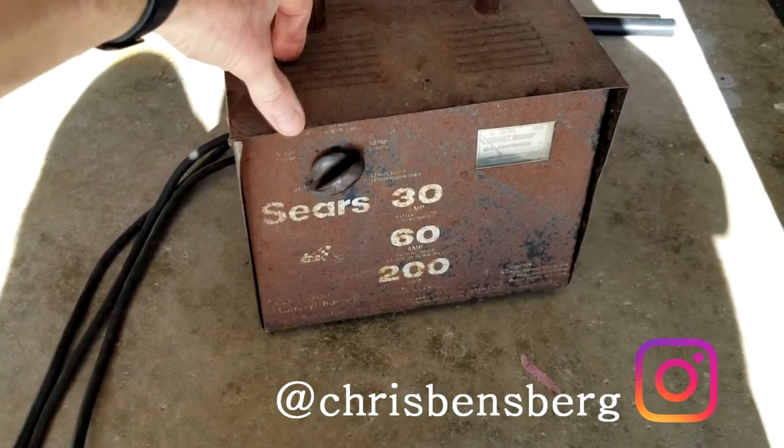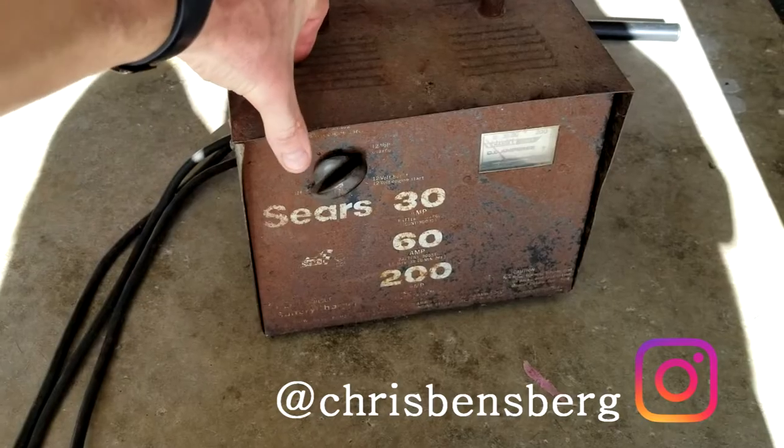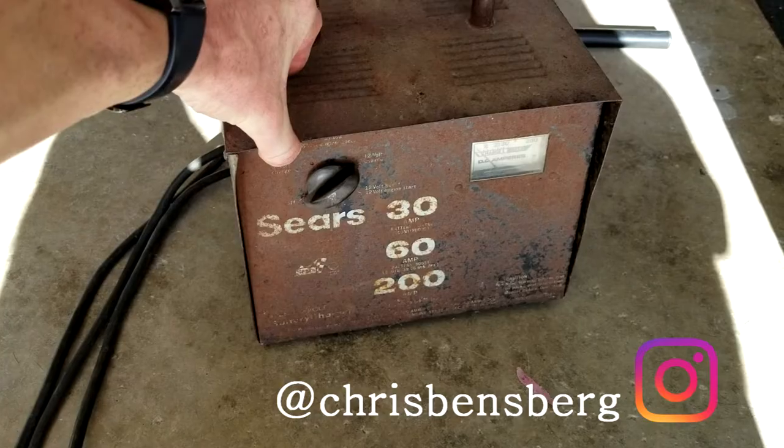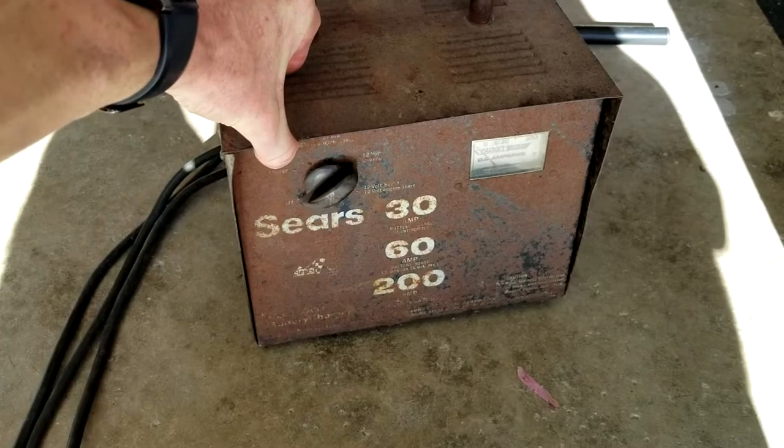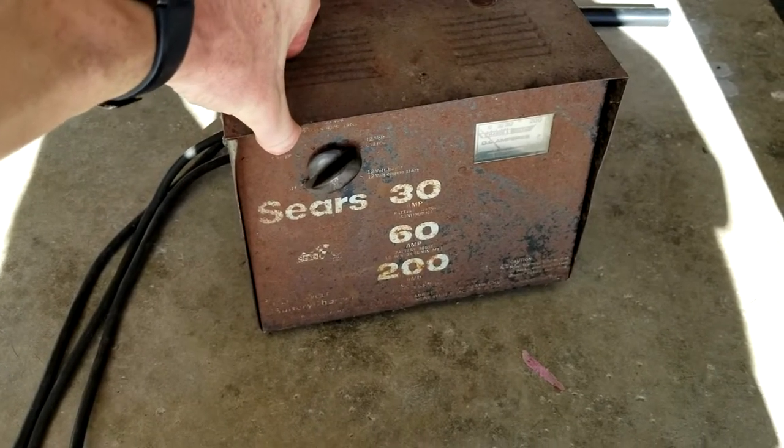Today's video I'm going to be showing you how to recharge your batteries on your golf cart manually. If you've left them off the charger, the trickle charger over the winter, and now you can't even get your normal golf cart charger to start charging the batteries because they've gone so low.